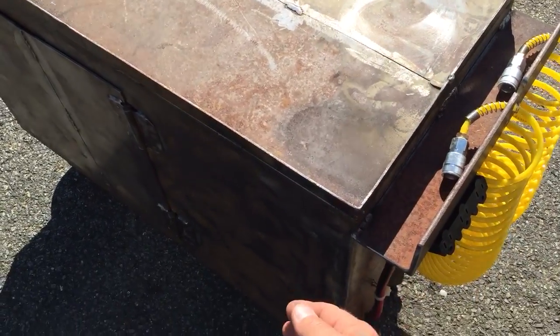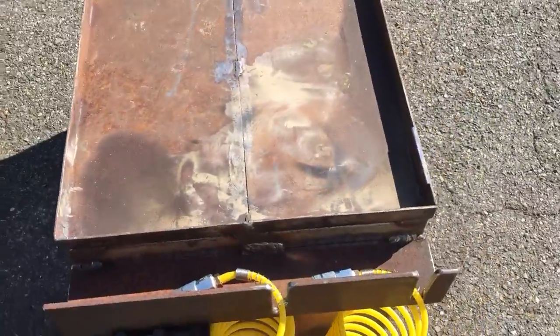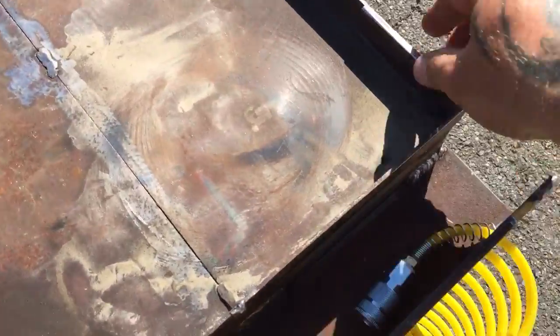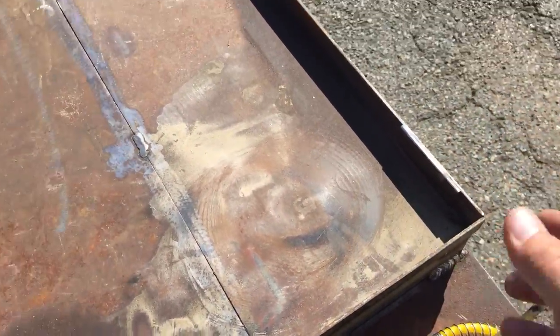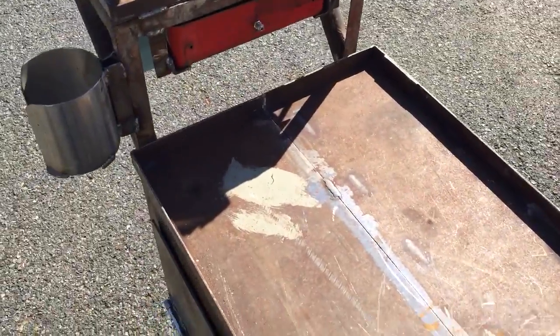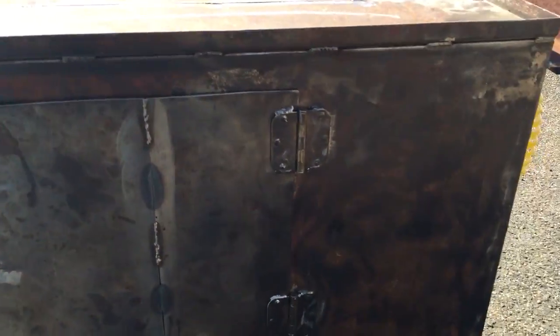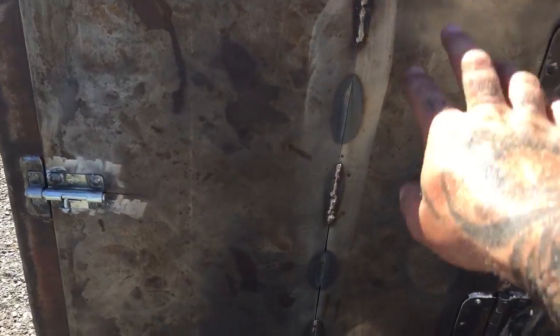This was the top of the cart, and it was flipped over with hinges on each side so the top could flip open. I cut the hinges off — you can see a remnant of one here — flipped it over, welded it together on the back side, and then welded it to the top so it makes a nice tray work surface.